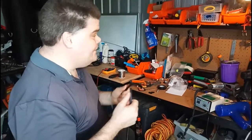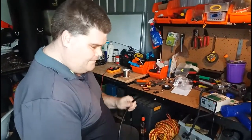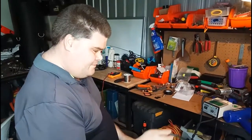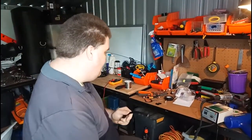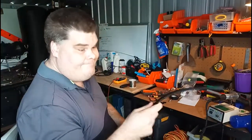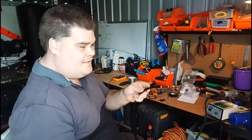Alright guys, we're here in the shed today. Over the last little while, while I've been soldering leads and posting up photos, I get people saying they don't know how to do it. Given that soldering leads is probably one of the main things you do, today I want to show you how to solder a lead — one coax connector, one lead.